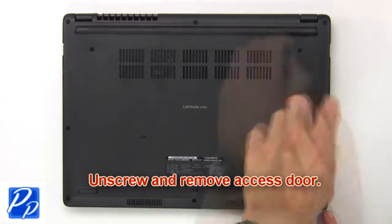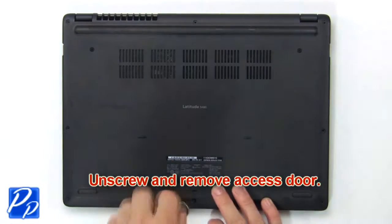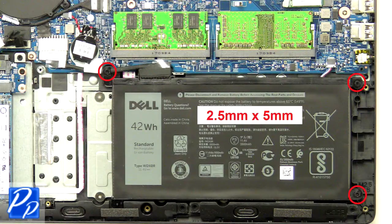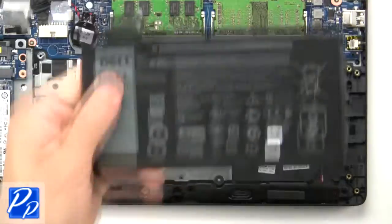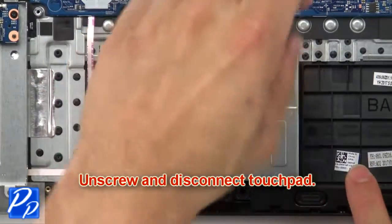First, unscrew then remove the access door. Now unscrew and disconnect the battery. Then unscrew and disconnect the touchpad.